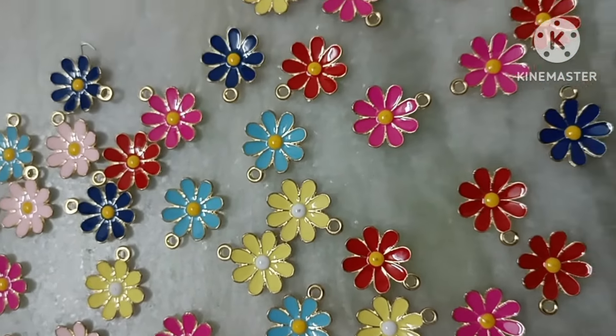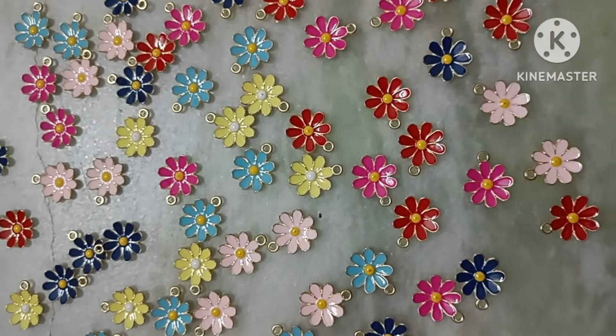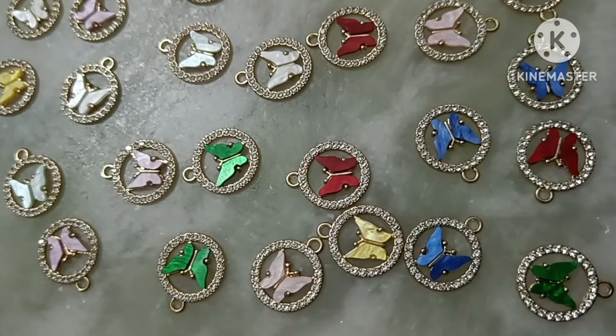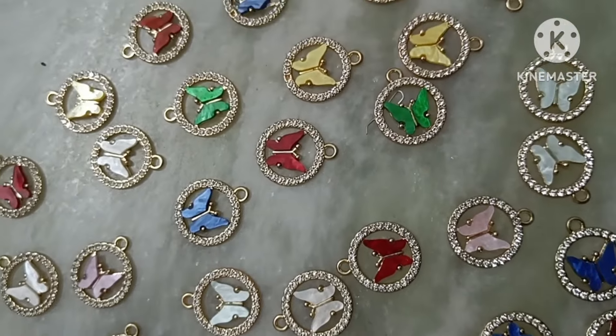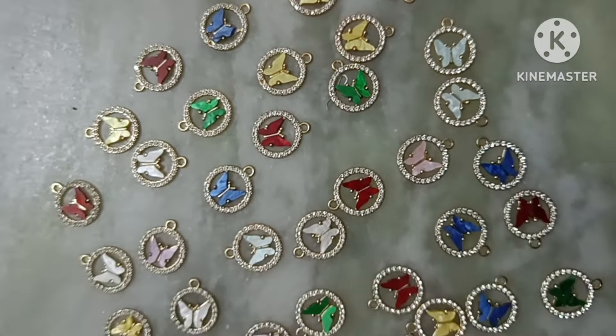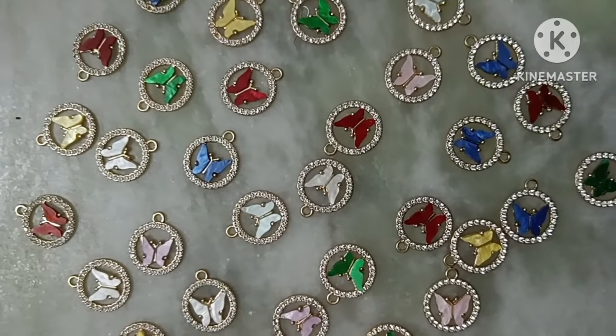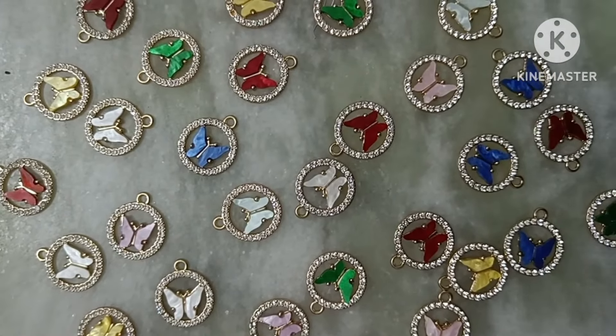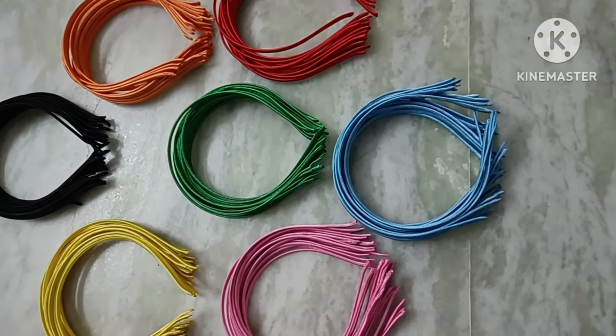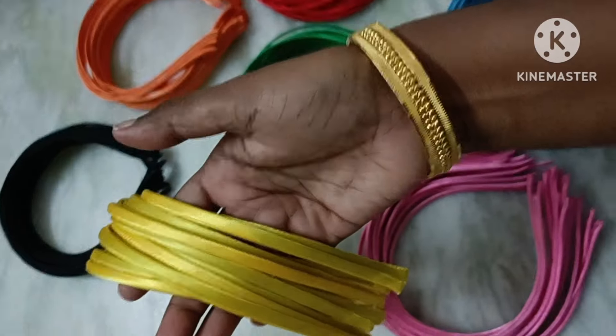Next one is Flower Pattern — this is Charm Collections. Here we have 5 to 6 colors available: light colors and dark color shades — dark blue, dark pink, light pink, yellow. The center is the butterfly pattern in white color stones.